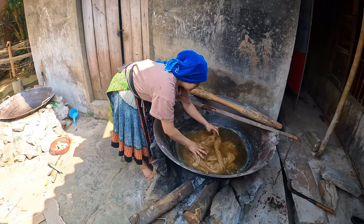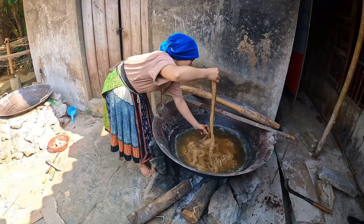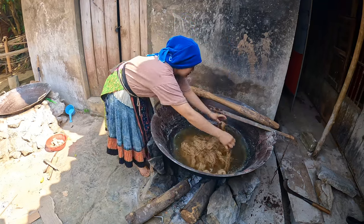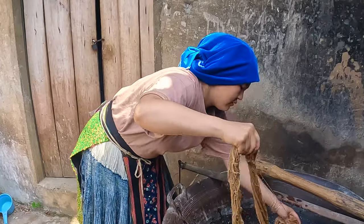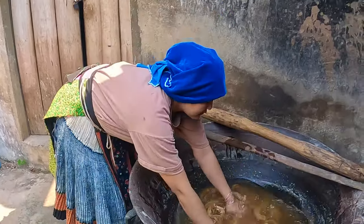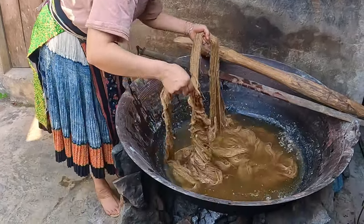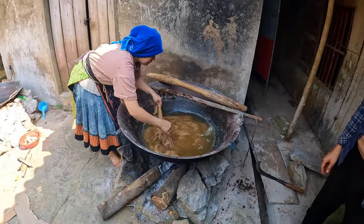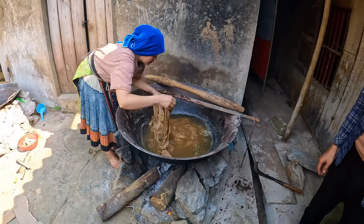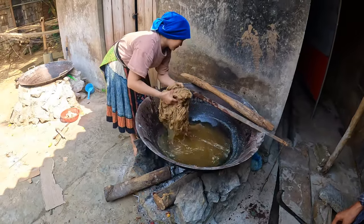Step seven: bleaching. The threads are then boiled many times with water that is mixed with ash to bleach them, with one boiling also including beeswax to help with the bleaching process. Look at how much there is — all of that probably goes into a couple of t-shirts. That would have taken days — more like weeks!